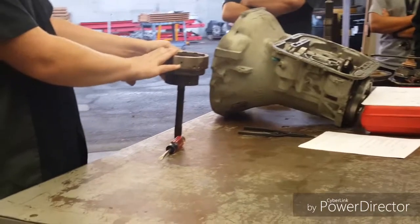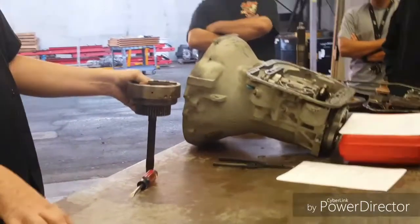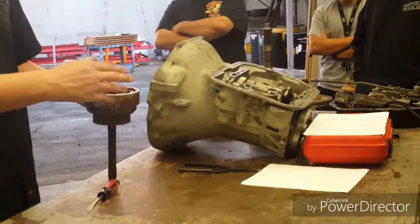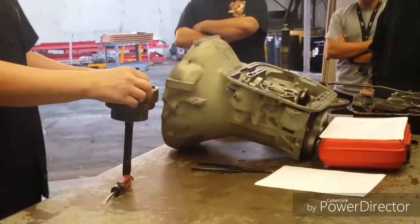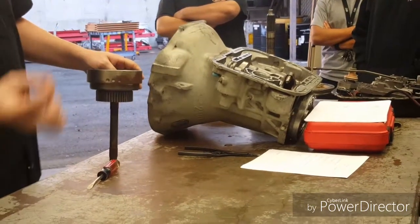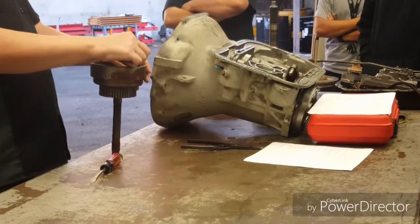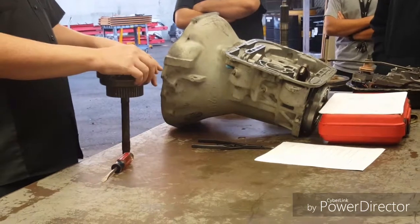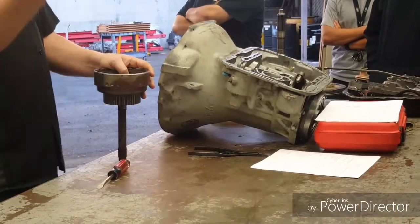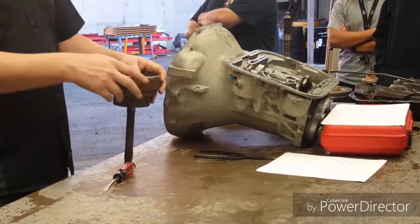Now I know these transmissions are never going back in the car, but do bear in mind that when you start building these, you don't want to put transmissions together with little bits of grit in there. As you can imagine, there's hardly any clearance in the clutch. And if there's some little piece of sand or rock that goes in there, the first time it applies it's just going to cut a big groove into it and destroy your clutch. So cleaning is very important for this part.